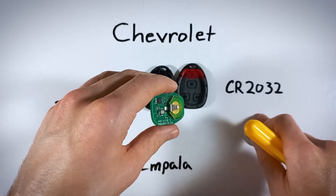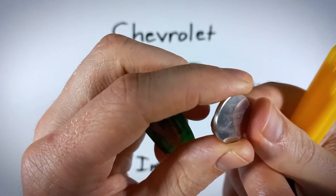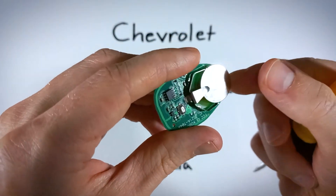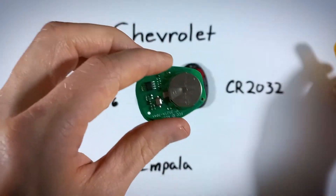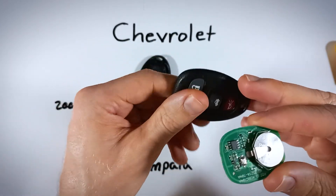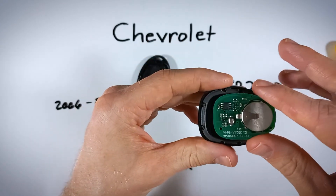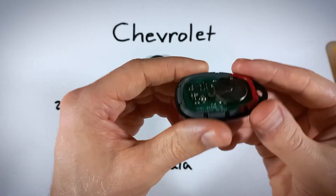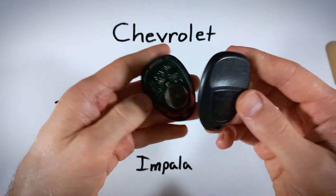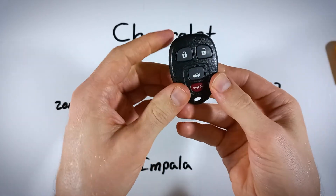Take your new CR2032 battery. When you're putting it in, make sure the positive side — the one with the plus sign and text on it — is facing up. Slide the new battery in there, positive side up. Now put it back together: take the front of the device with the rubber component and drop the circuit board right in, battery facing up. It should sit flat and nice. Then take the back, line it up, click it back on, and you are all set.